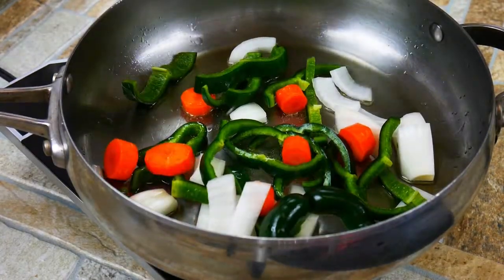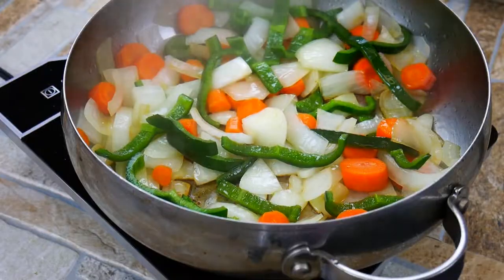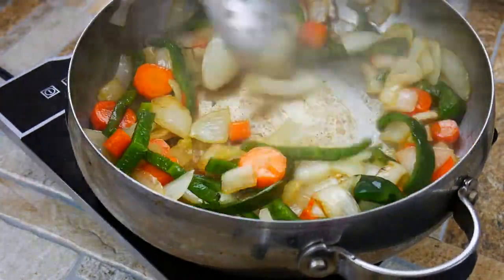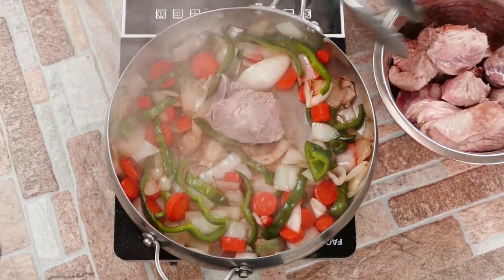Now we're going to sear off our Spanish mirepoix. This takes a little bit of time, but it's worth it. Once again, brown food tastes good — it's going to bring out the natural sugars in the vegetables. Don't try to speed that up too much.